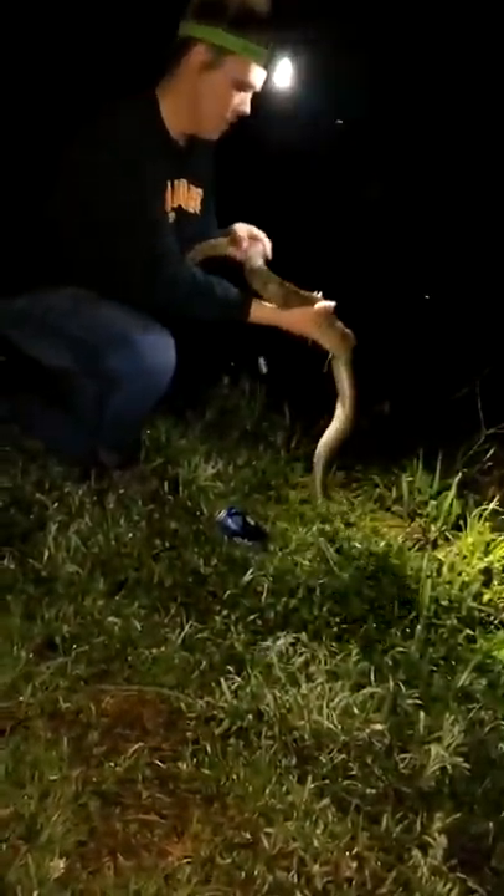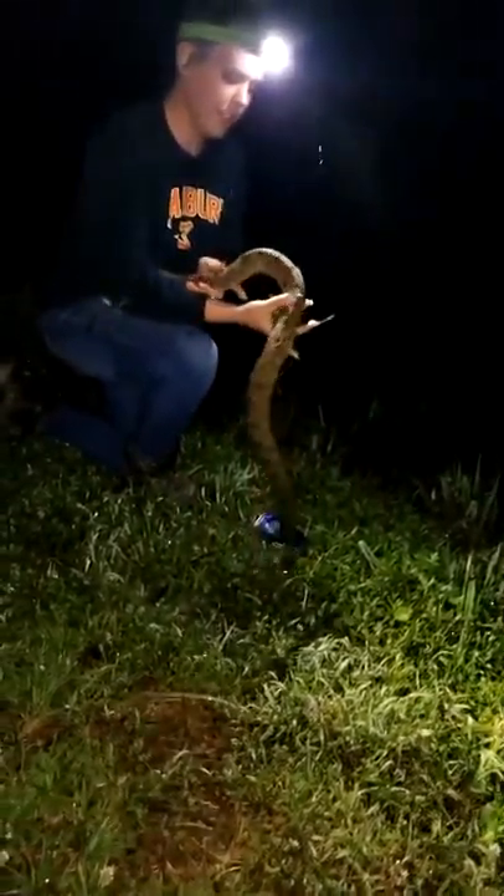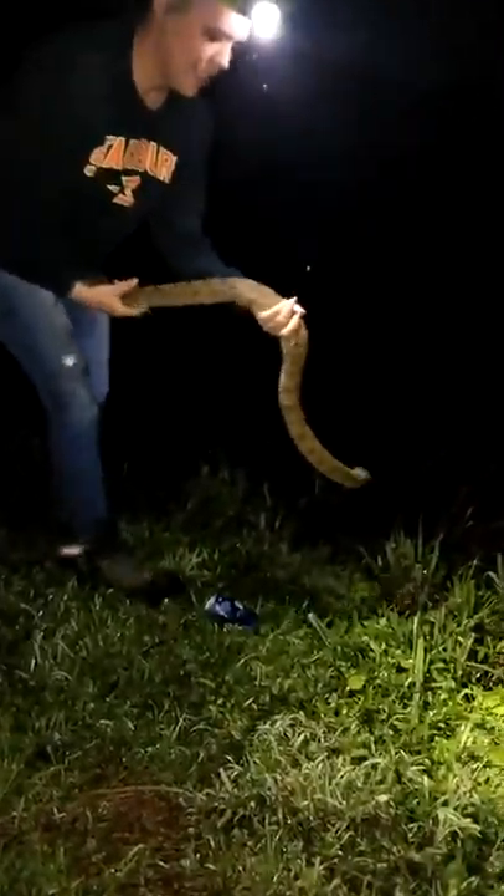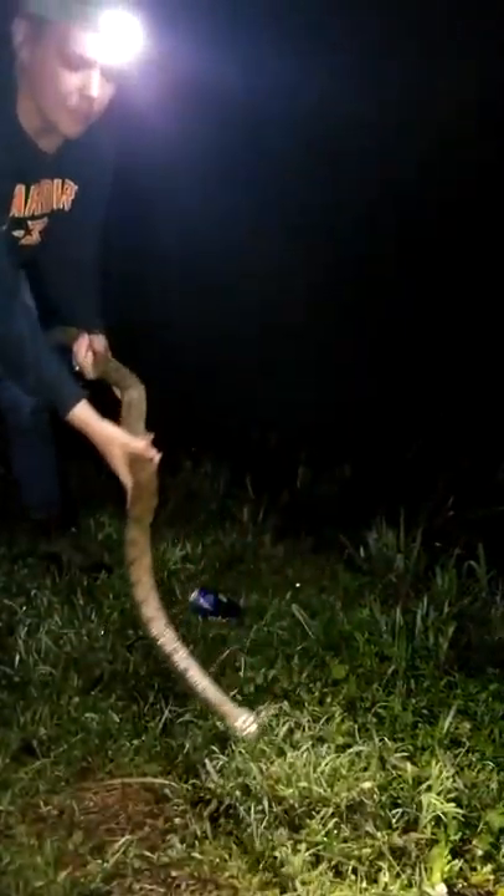Now with the big ones, they're slower, so it's a little easier. One of my tricks is when you want them to calm down and they're flailing around, you get them by the back end and you kind of put their front end on the ground and let them slither it out almost.